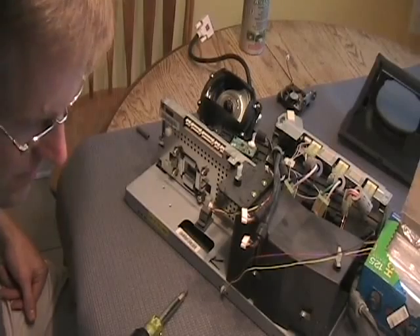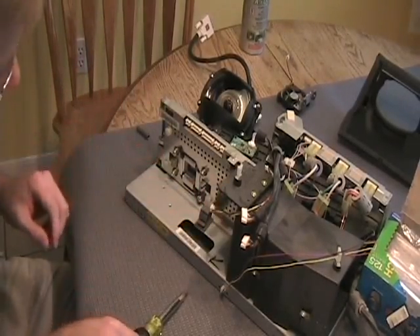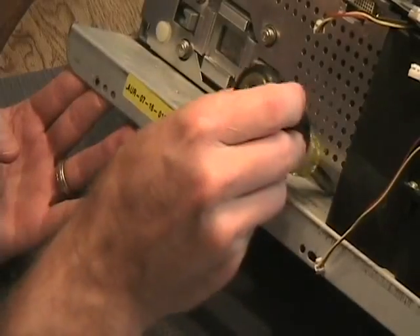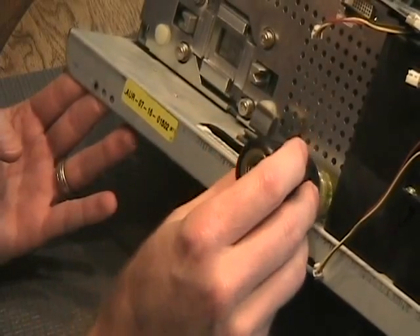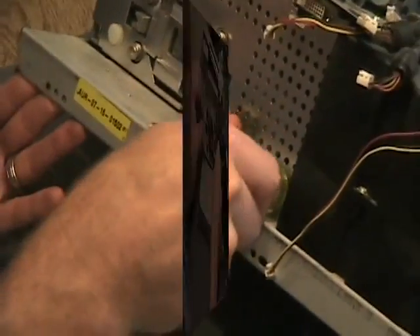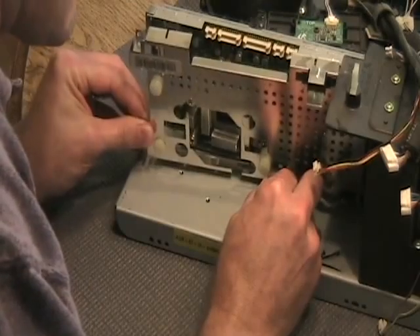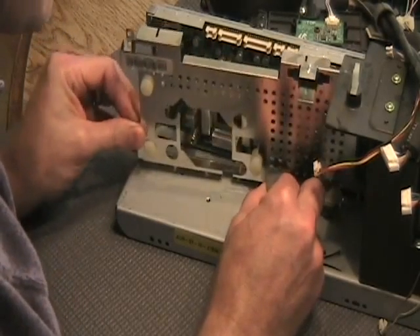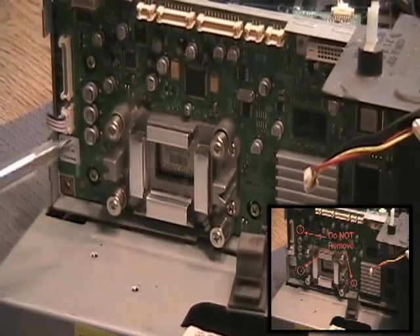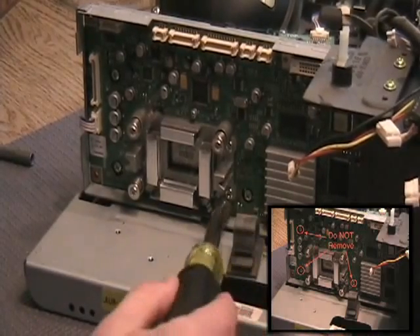Now we're going to remove four more screws. First, remove the shield — located in each corner. The fourth screw is behind that piece of tape. The eight screws you do want to remove are: one, two, three, four, five, six, seven, eight.